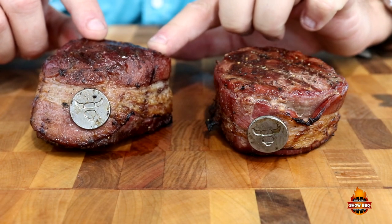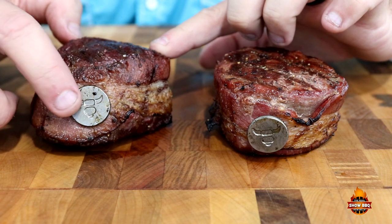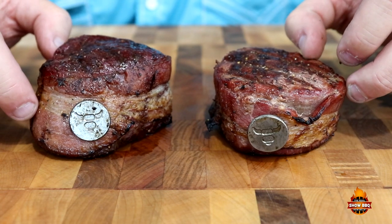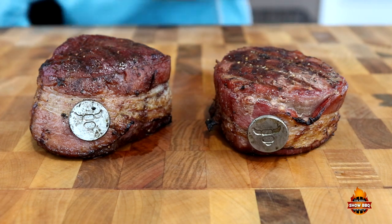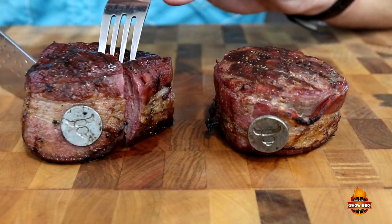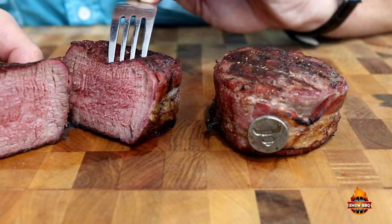Here are our filet mignons. As you can see, the grill pins stayed in there — I only had one that maybe came out, but for the most part they held in very well and held that bacon on there while crisping it up on the side. I'm very well pleased with these. Let's go ahead and cut into one right quick — slice it right down the middle and let's see how we're looking on the inside. Look at that. That's exactly the way I like it.